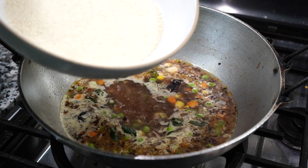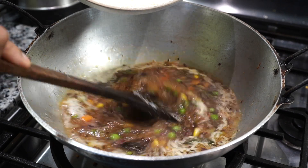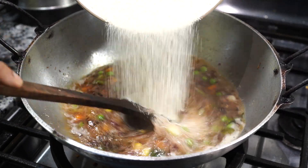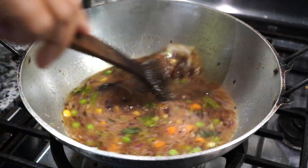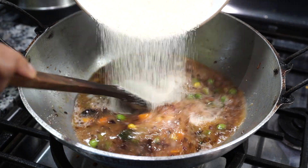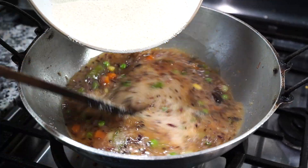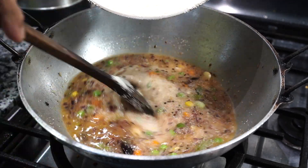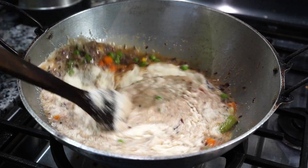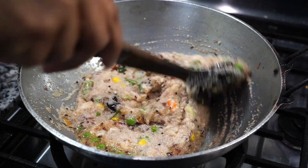Now lower the heat to low and start adding the semolina a little at a time. Stir with each addition to prevent lumps — add a bit of suji, mix immediately, again add a bit and stir. After adding the last bit, cover on low heat for 2 minutes. If you added more water, add an extra minute.